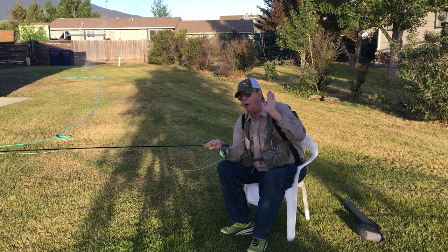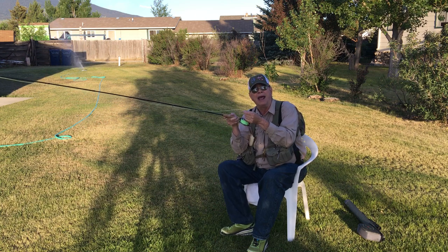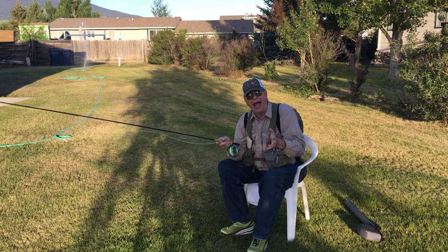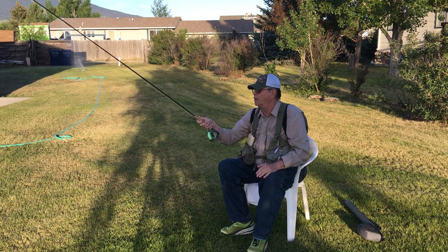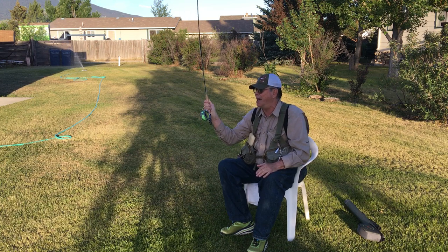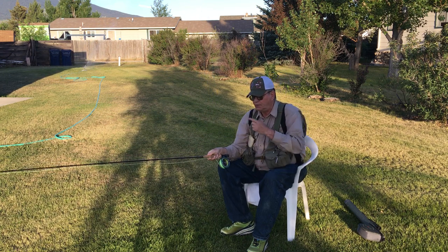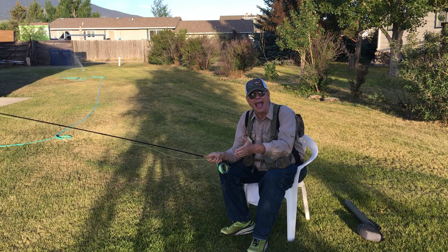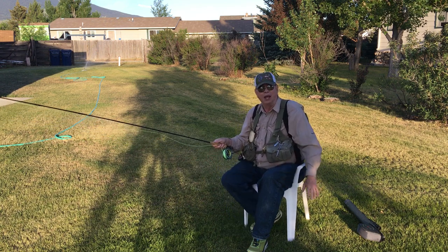The biggest problem that I see is right here with the fly rod — people that cannot cast. I've got videos on how to properly cast the fly rod; it's not that big of a thing. It's right here in the wrist — ten o'clock, two o'clock, ten o'clock, two o'clock, snap snap like that. Learn how to cast, because if you can't get a fly in the water you can't catch a fish. That's plain and simple.